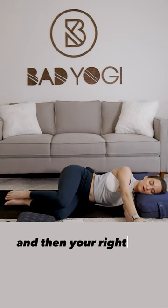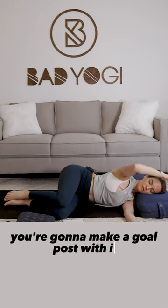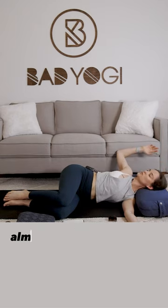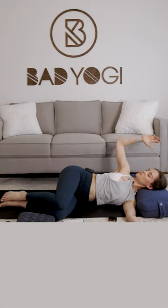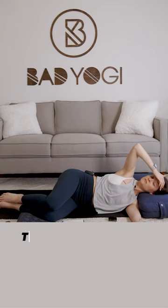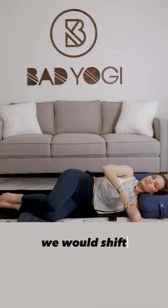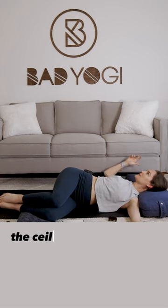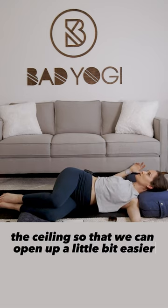Then with your right arm, you're gonna make a goalpost with it and just slowly start to open the chest, almost like you're coming into a full supine twist, but you're just letting the upper back do most of the work. Typically in a supine twist, we would shift around so that the chest was completely facing the ceiling so that we can open up a little bit easier.